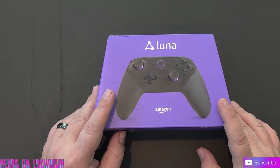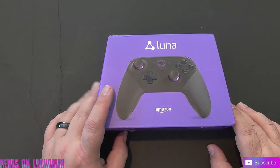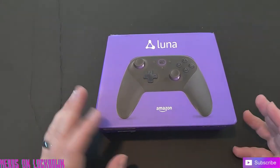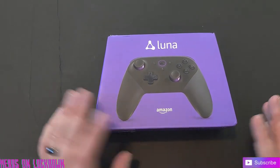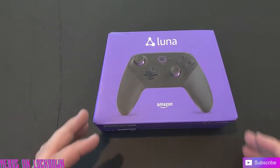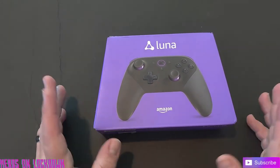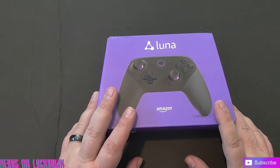Alright guys, here we have the Amazon Luna controller. I think the first thing that caught my eye — and I know this is a little silly sounding — is the purple. Purple is my favorite color, so when I saw this I thought it was really cool. I haven't opened it yet, so let's go ahead and open it together and see what's in this box.